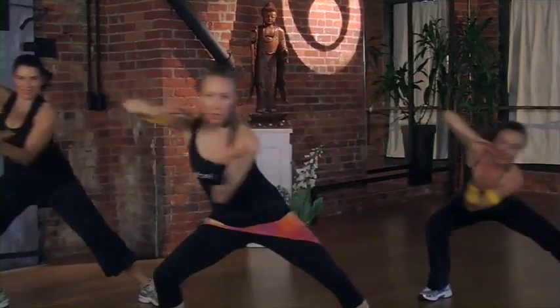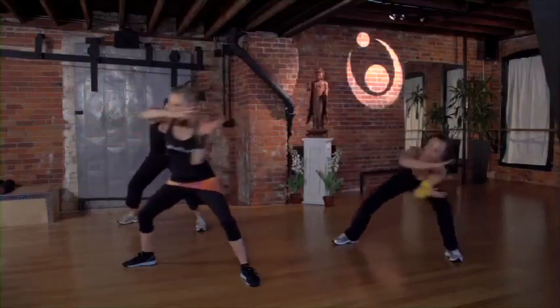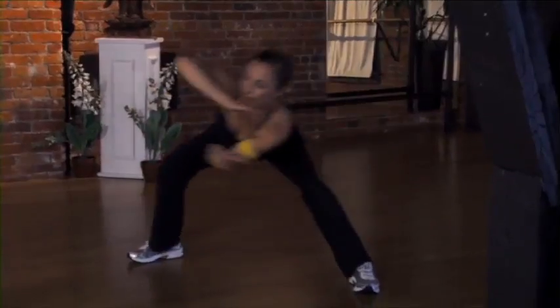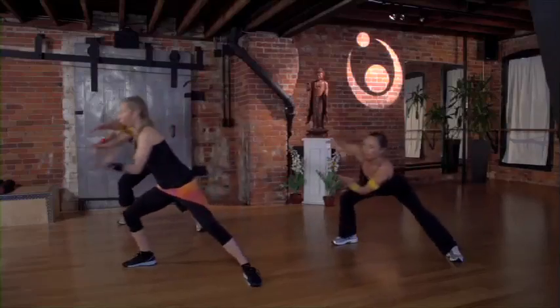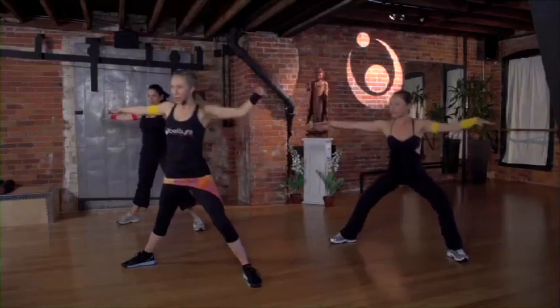Bend your knees as much as you feel comfortable. Feel that energy between your palms. Work it, own it. Keep breathing. Ready to anoint? Here we go. Take that fire over your body into your life.